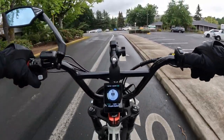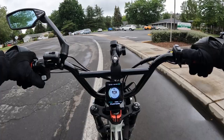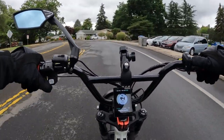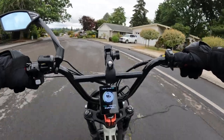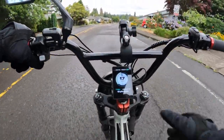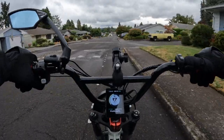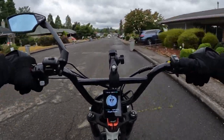It does have hydraulic disc brakes. It's a really stylish, good-looking bike — I like the look of this bike quite a bit. I think this one is going to sell well; I think some people are going to find this bike very appealing.